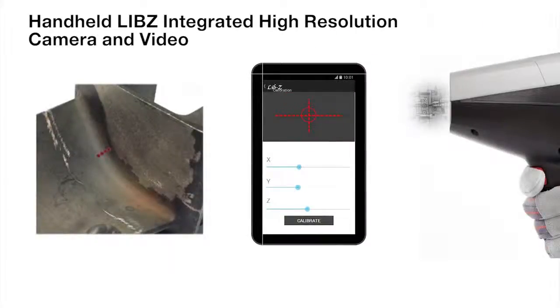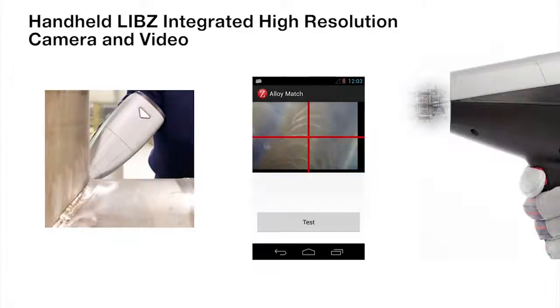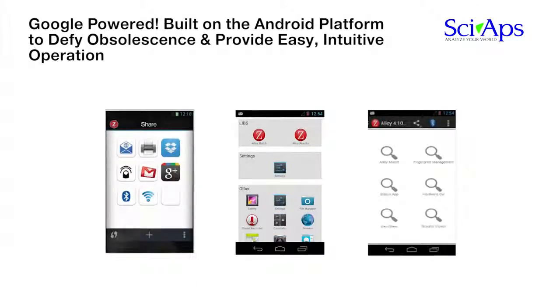The handheld SIAPS-Z LIBS combines its integrated high-resolution camera and video capability with powerful Android features that enable photos or videos of test locations or samples to be taken and stored with results. The laser is automatically focused to less than 50 micron beam size without requiring any external intensity-killing collimation. Individual chemistries can be saved or averaged, and images of each test point can be saved — precision impossible with handheld XRF or Spark OES.